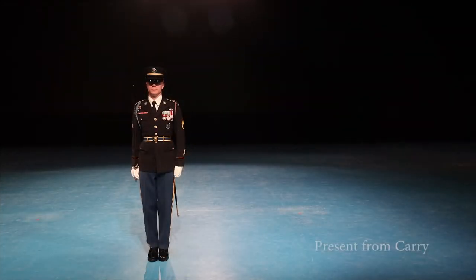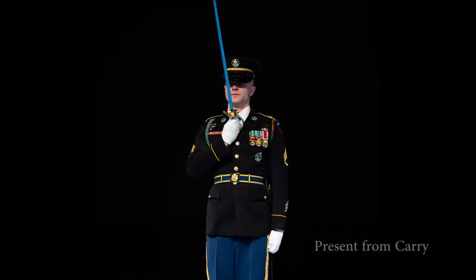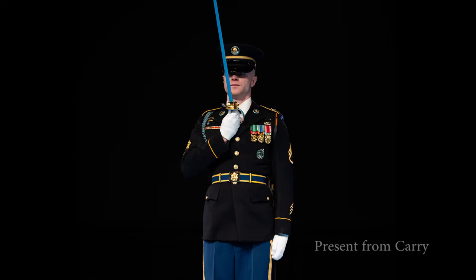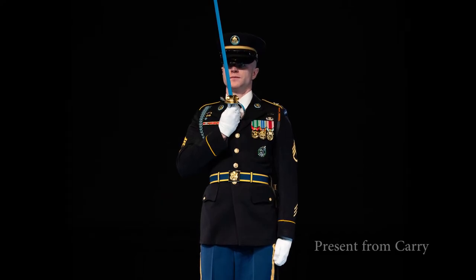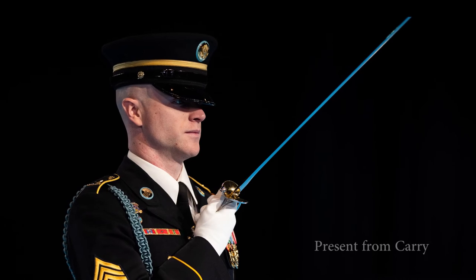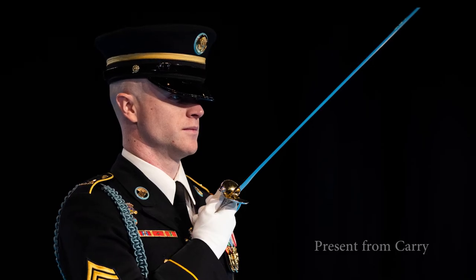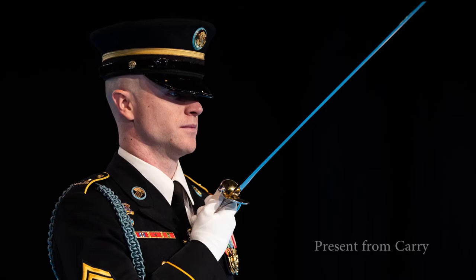Upon hearing present, the candidate raises their sword or saber up to the present position in one count. The present position for an officer is centered on the chest with the flat part of the saber parallel to the marching surface, three fingers from the chin to the hilt, and an angle of 30 degrees from the base of the saber to the tip. For an NCO, the sword is centered on the chest with the flat part parallel to the marching surface, one fist high from the chin to the candidate's hand, and an angle of 30 degrees from the base of the sword to the tip.